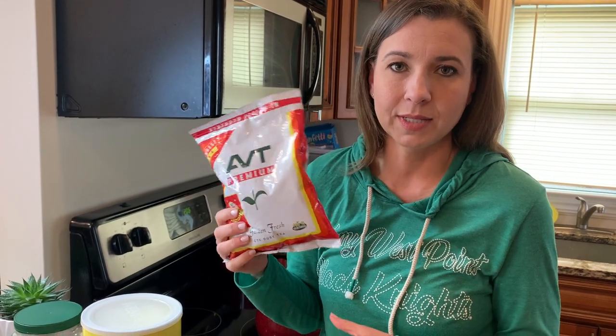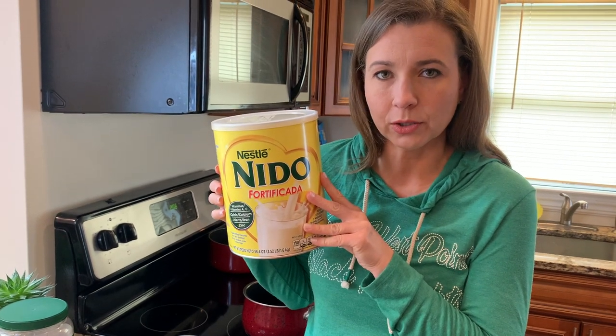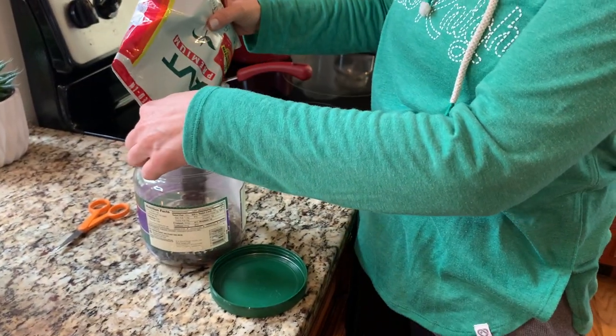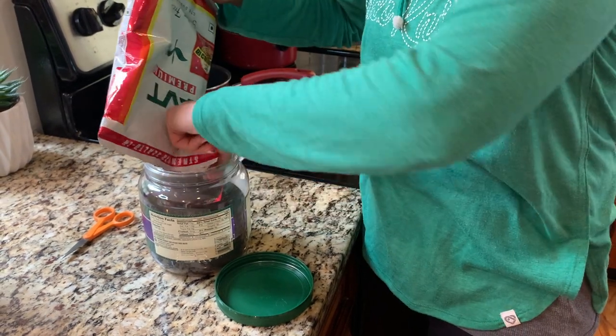We buy tea powder from India and bring it back home. We also use Nido milk powder — you can use regular whole milk, but we prefer the flavor of the Nido powder. We use this container to keep our tea in.